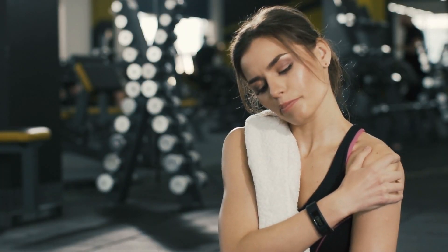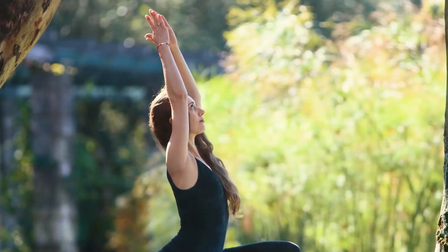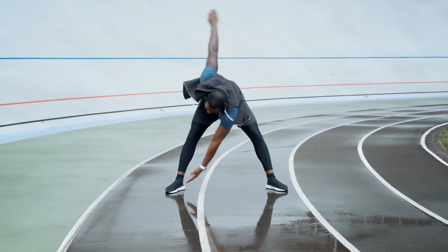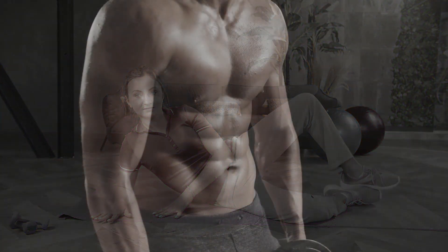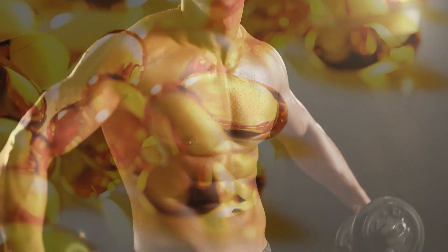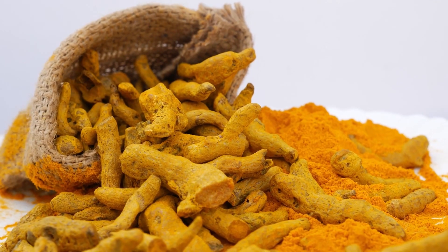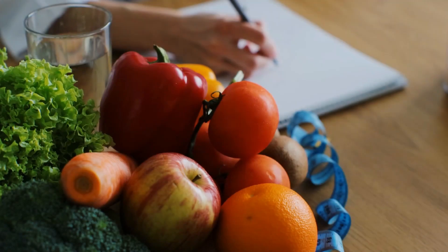In conclusion, taking care of your lower back is crucial for maintaining overall health and preventing pain and injury. A combination of regular exercise, stretching, and a balanced diet is essential for maintaining a strong and healthy lower back. The exercises we have discussed, including the bird dog, the superman, the hip bridge, the glute bridge, and the clam shell, can all help to strengthen and stabilize the muscles of the lower back. Additionally, following a diet rich in omega-3 fatty acids, vitamin D, ginger, and turmeric can help to reduce inflammation and improve overall health. It is important to consult with your doctor or a registered dietitian to determine the best exercise and diet plan for your specific needs and to avoid any potential harm or injury.